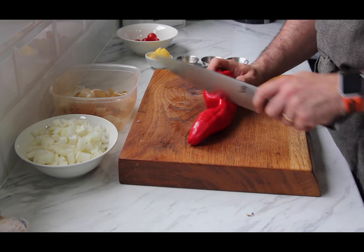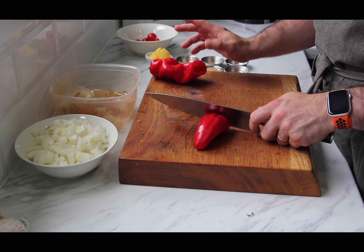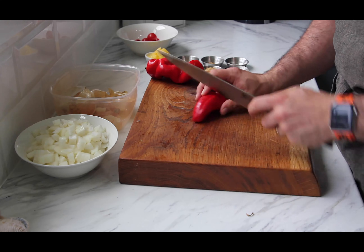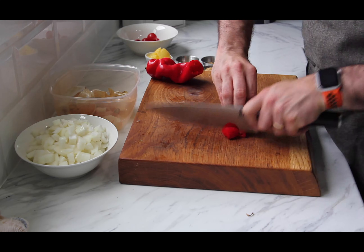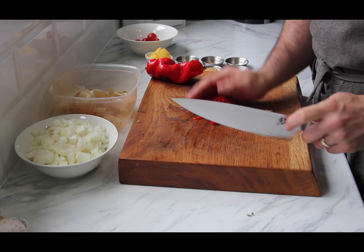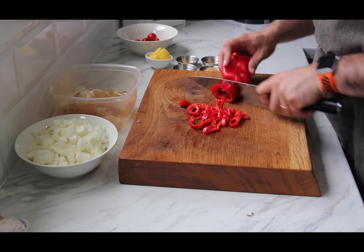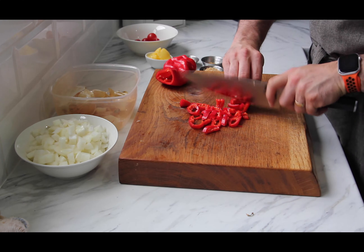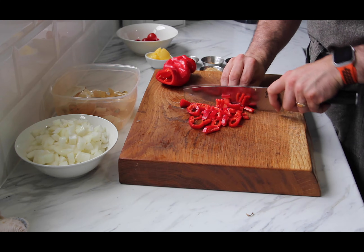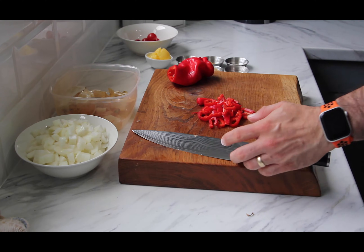On with the pepper - as I say, about a quarter of it. You can rough chop this one. The rest can be used for other things. Just give it a quick chop - probably give it a little bit more, about that much. Just add that to the onions.